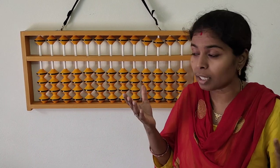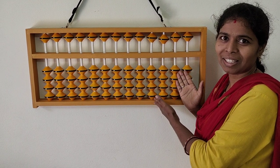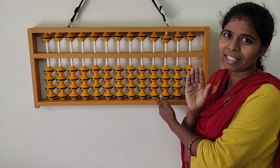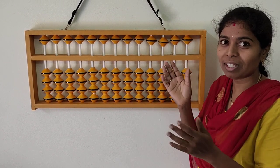Are you amazed that so many things can be done on this abacus? Yes! Everything is possible with this abacus. You just need to concentrate and understand a few techniques, and later I am going to teach you visualization.